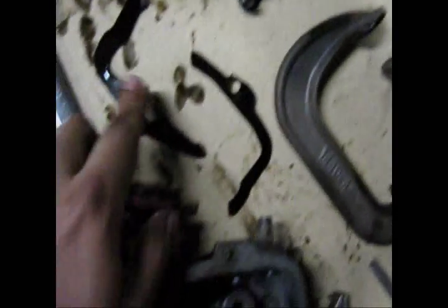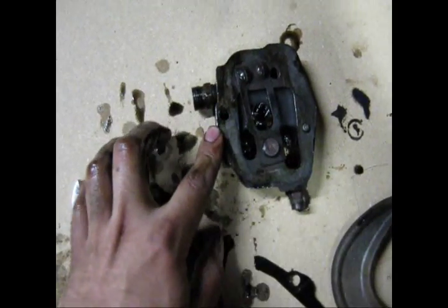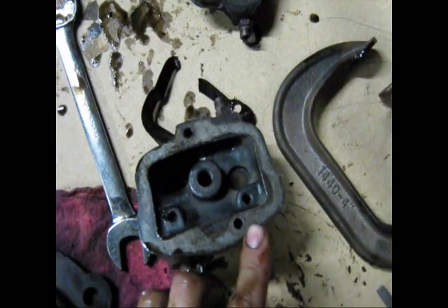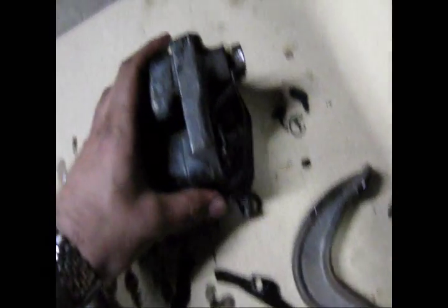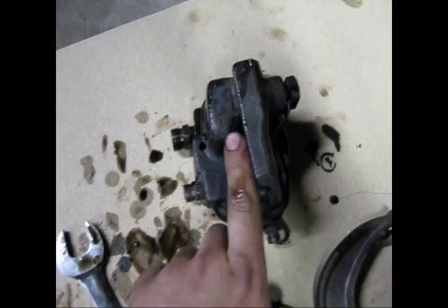And then this gasket here that I was talking about actually goes around this and seals this. So you take this, you line up this here with this right here. There — that's all one unit.